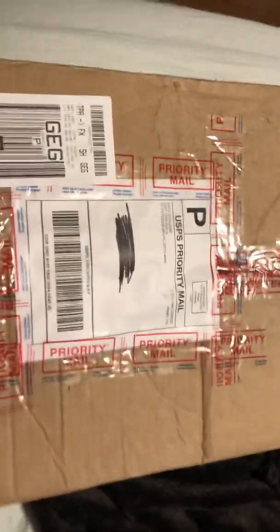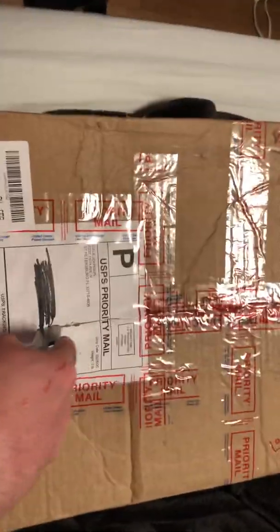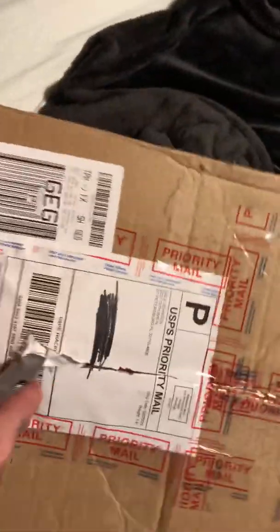All right everybody, I just got this in the mail — let's see what it is, shall we? Big box. Remember, hit like, hit the subscribe button, tell him to be open some more stuff whenever he wants.